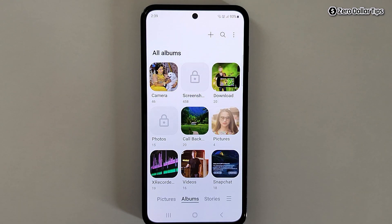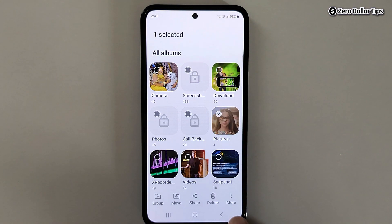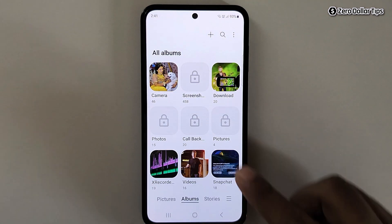So you can lock and unlock everything inside your Samsung gallery without using any app. To lock any album: first select the album, tap on the three dot more icon, and simply tap on Lock Album and the album will be locked.